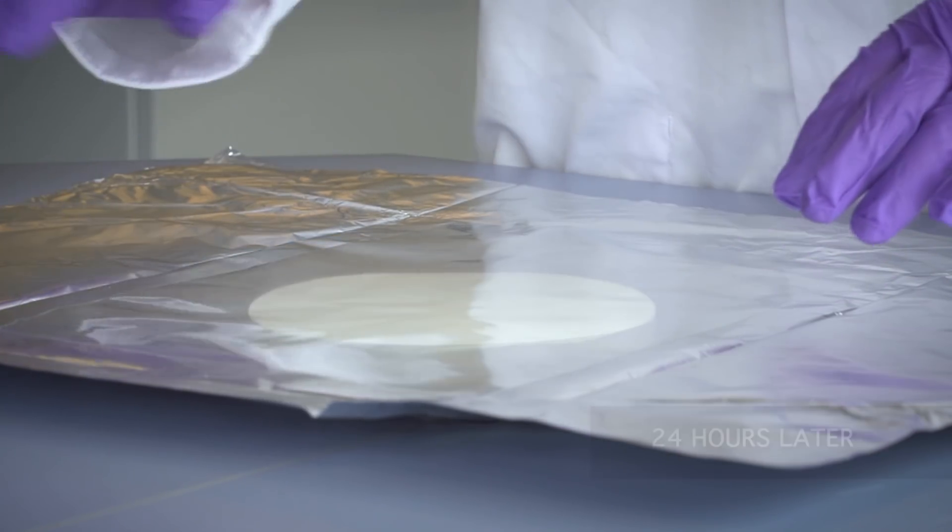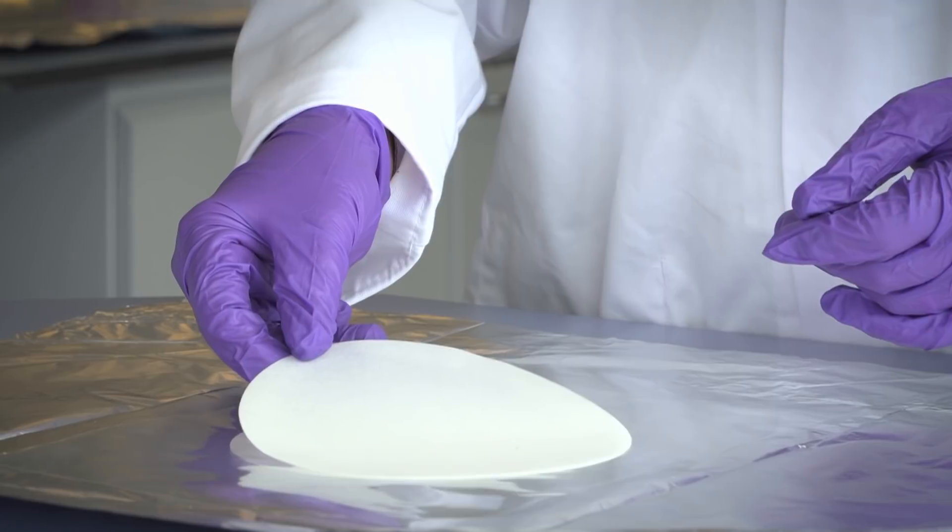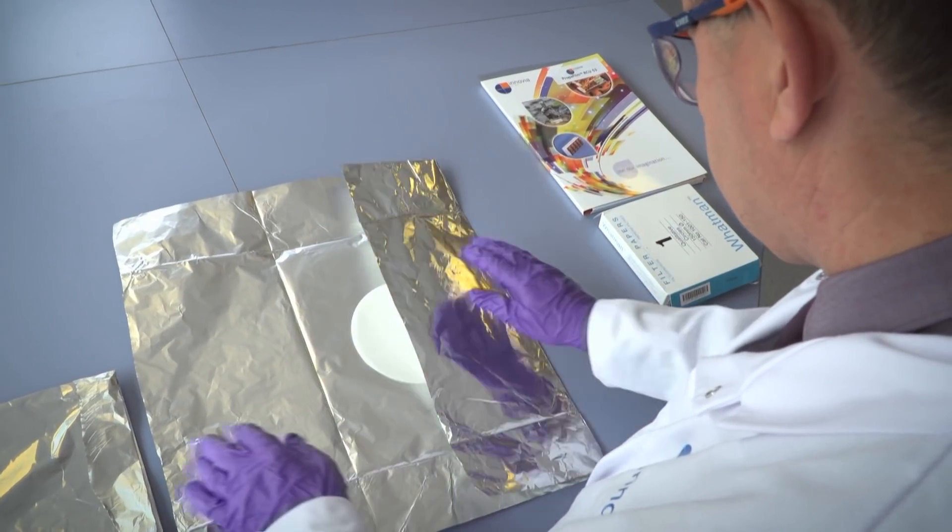We then put the piece of packaging film on top that we want to test, and then we put a food simulant or a receptor on top. This will pick up any mineral oil that migrates through the packaging film.